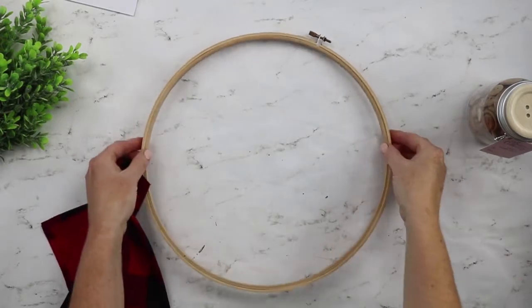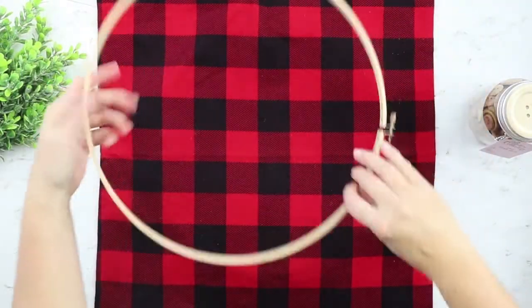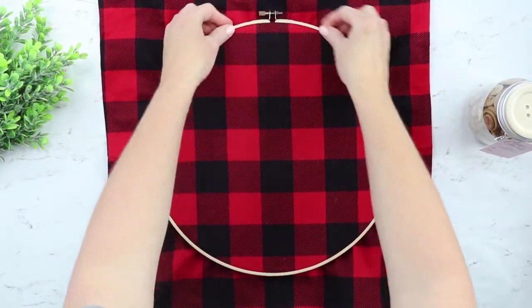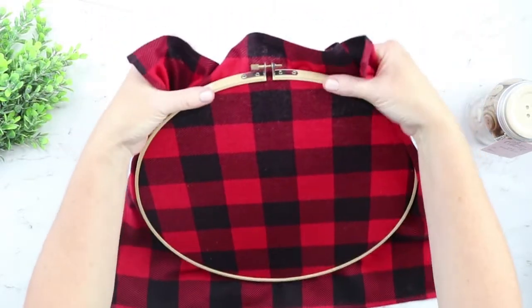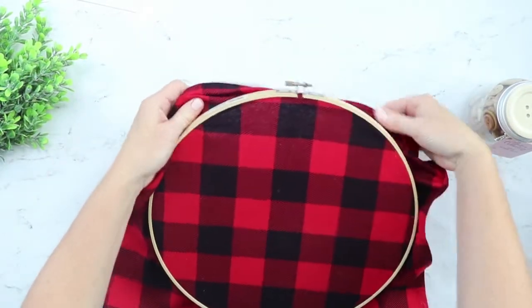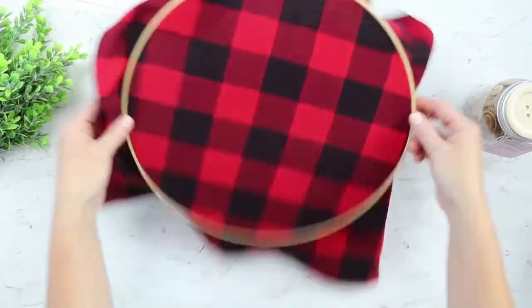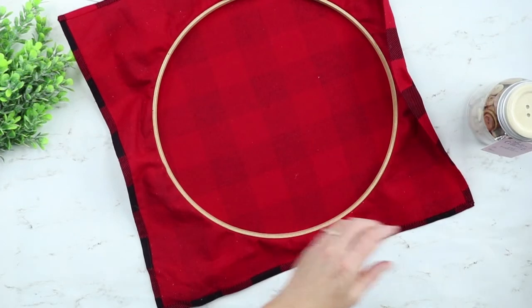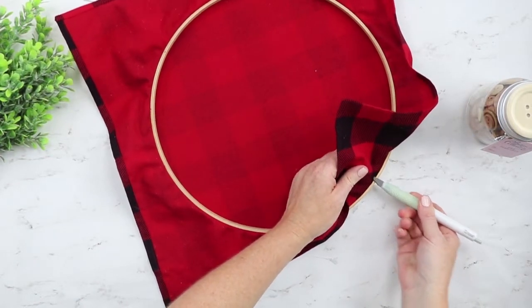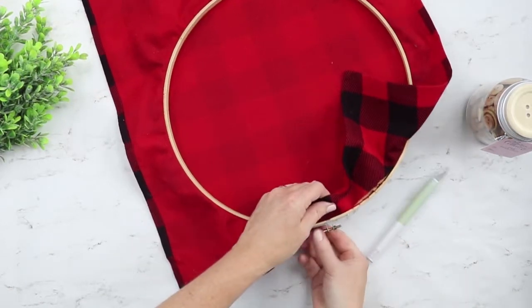Next we'll start with the embroidery hoop — just take the two pieces apart. We'll add in our fabric, then add the top back to it. You want this to be really tight, so you can pull on the fabric if you need to. Then flip it over and trim away the excess. You can do this with scissors, but I like to use a craft knife and run it really close to the hoop itself, trimming away all the excess fabric.